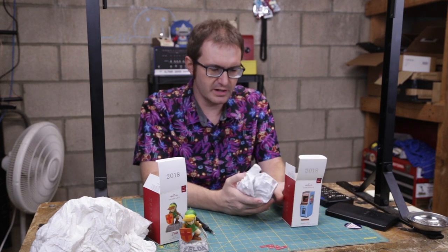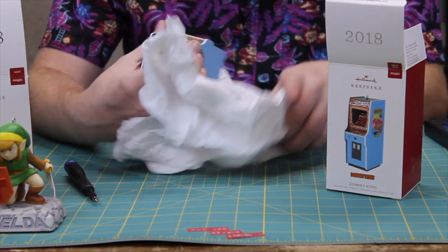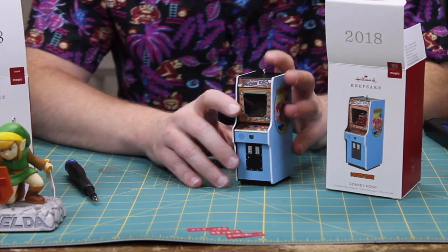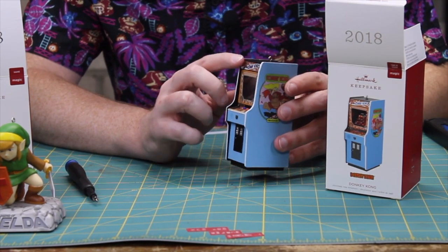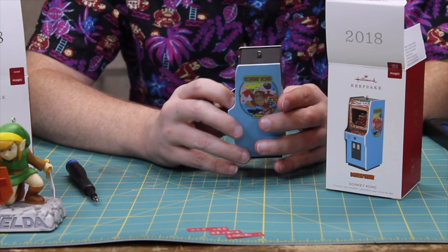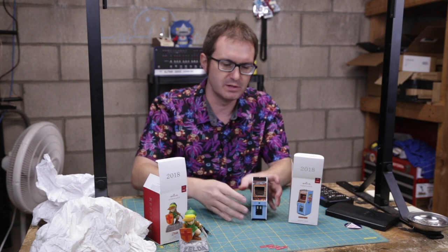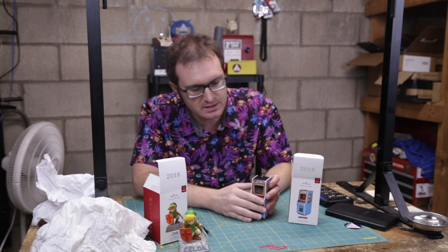So here is the Donkey Kong ornament. This is designed by Orville Wilson from the Hallmark Studios, and this is nice — it looks like a little Donkey Kong arcade cabinet. I really like this. It's old school, the original Nintendo designed cabinet, so it's a more squared out look than they were in the later part of the 80s going into the 90s when they had that more rounded profile. This is much more flat.